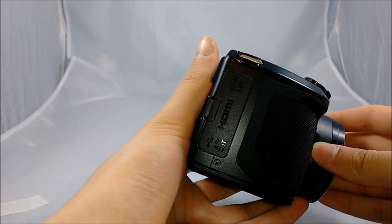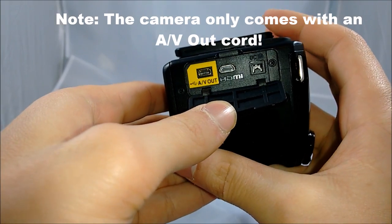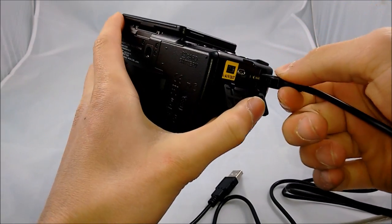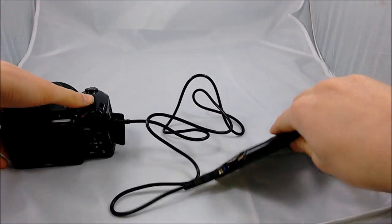On the right side, we have the AV out, mini HDMI, and the DC in 5 volt plugs. I'll only be using the DC in plug because I don't want to run through my batteries. The only other way to power this camera is with the DC in cord.